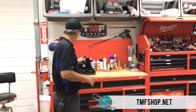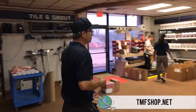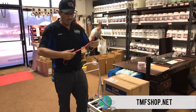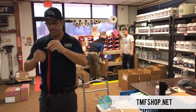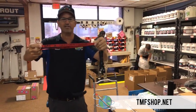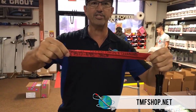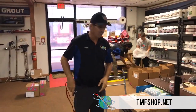We had the same problem with our employees, so I want to show you the solution we came up with to help everybody out. What we did is we took the regular string off the light, put our TMF lanyard on it, and then used a magic marker to write 'Dry N Clean' on it — and the phone number on the other side.